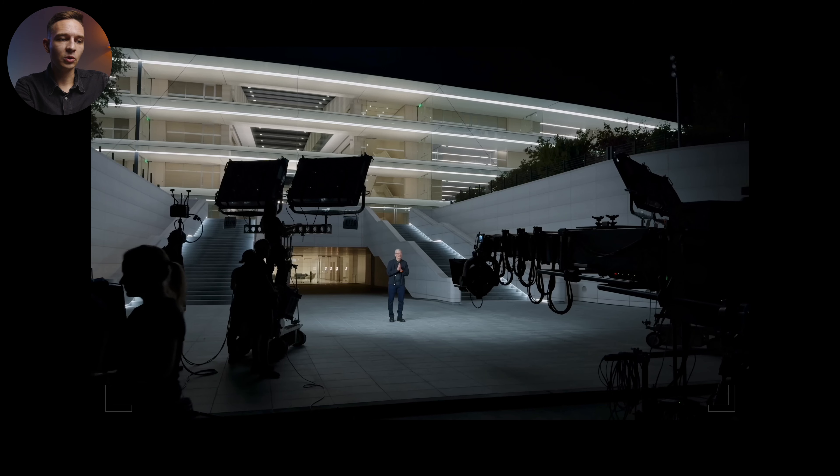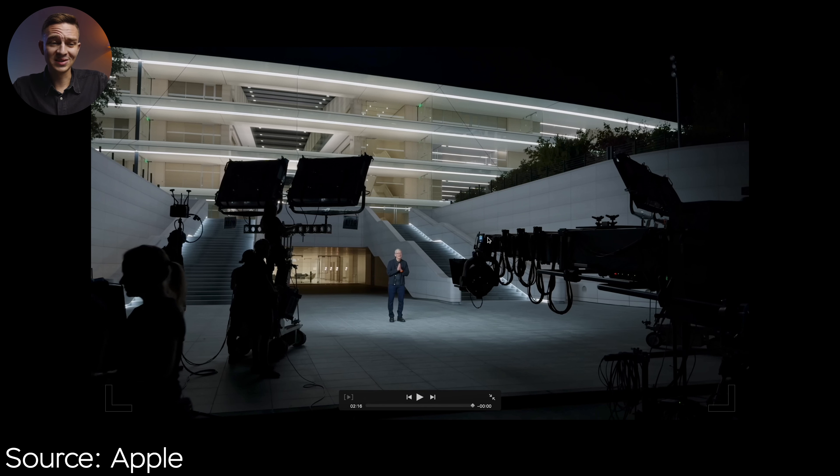The Blackmagic camera app — thumbs up, great app and it's free. Here we can see a Techno crane, a huge one. It's an overkill for an iPhone, but they're still using this one.